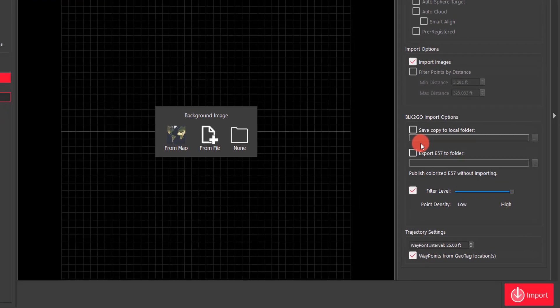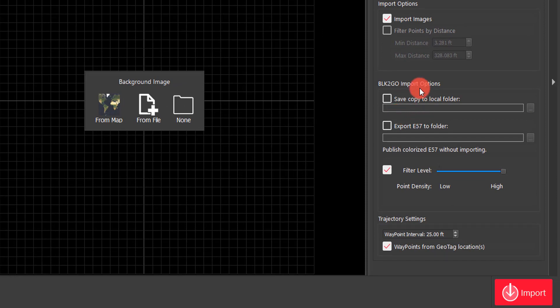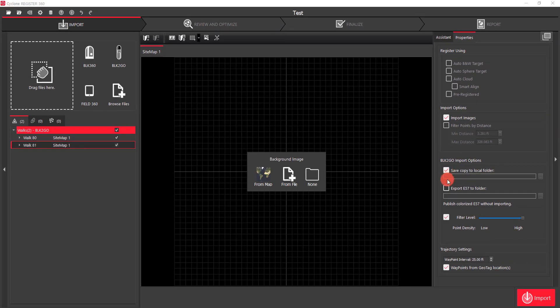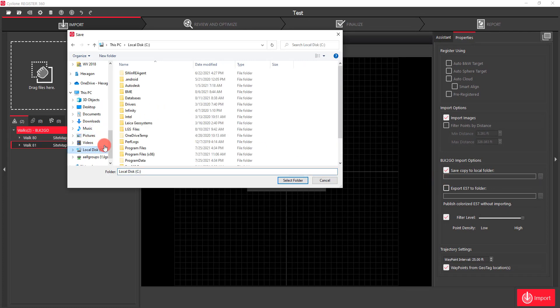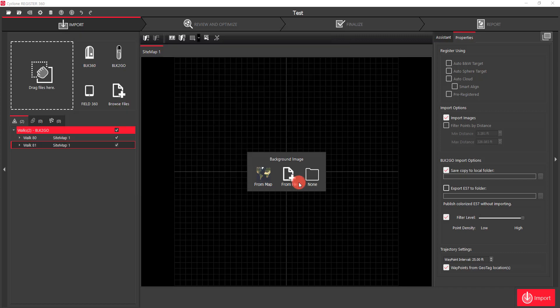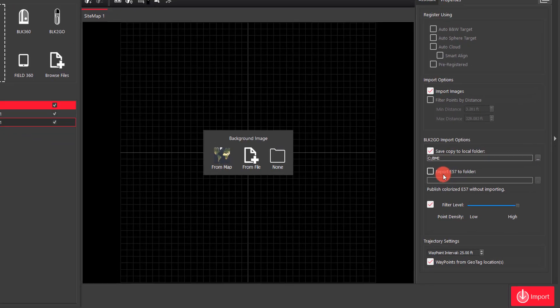One other thing of importance to note with the BLK2Go when you're importing directly from the device is you do have the option to save a copy of the raw data to a local folder. So if I wanted to do that, I would just click on that and choose wherever I wanted to store those, and a copy would be stored directly to my computer as well as importing it.